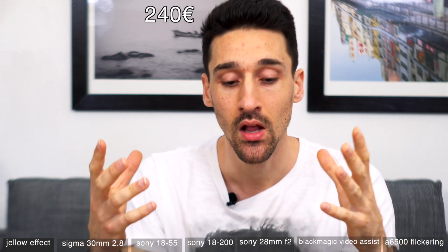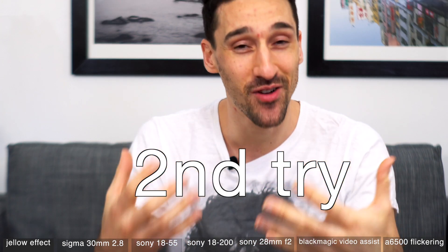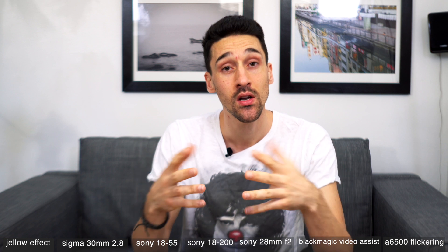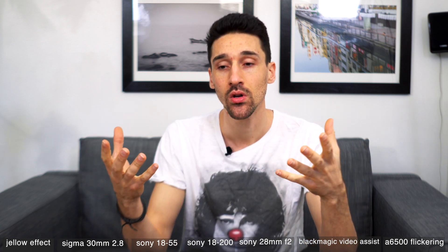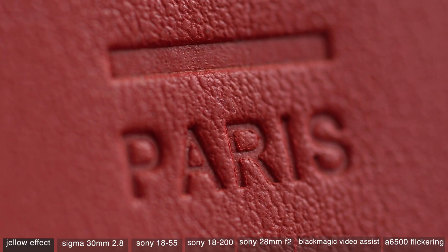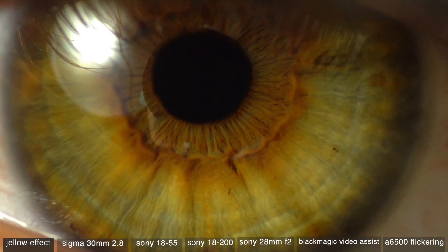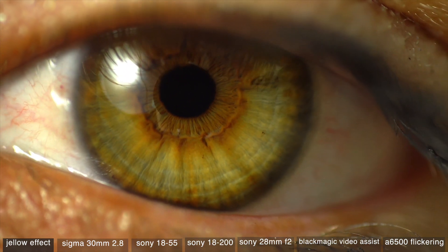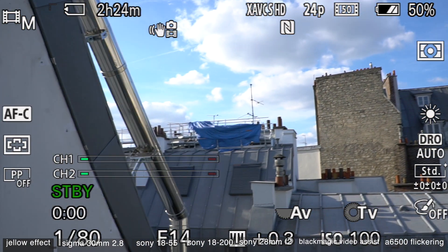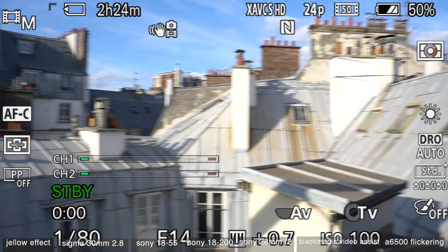He posted a video asking if people were having the same issue, so I tried to reproduce the exact settings and the exact panning that he was doing with my two a6500 bodies, but I did not manage to create that effect. I did find out some other issues while doing so.